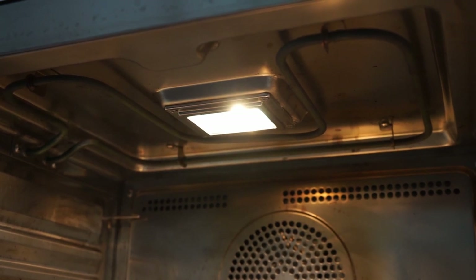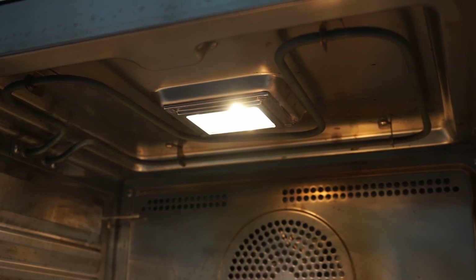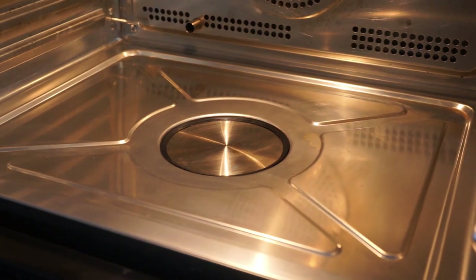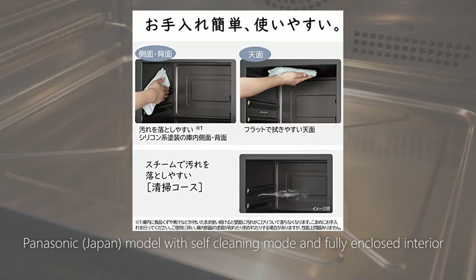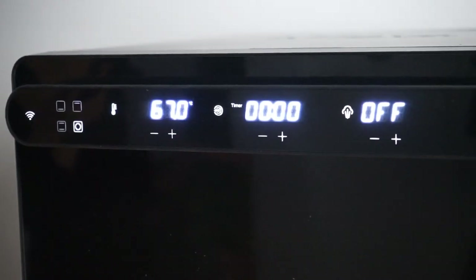One last nitpick I have is the exposed top heating element. Because of the oven's smaller size, the top is often covered in grease and splatter and is hard to clean. I wish it was enclosed like the bottom element, which is popular in combination ovens from Asia, so it could be wiped down more easily.